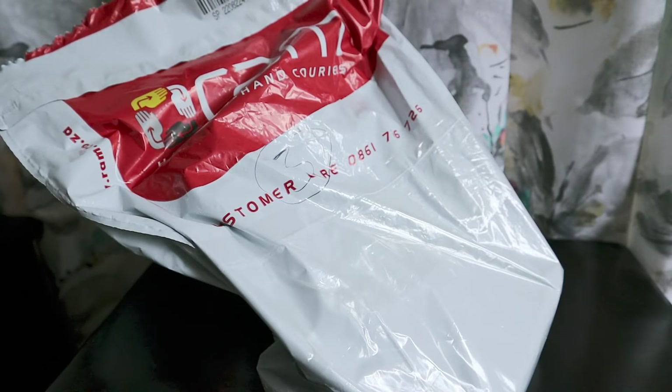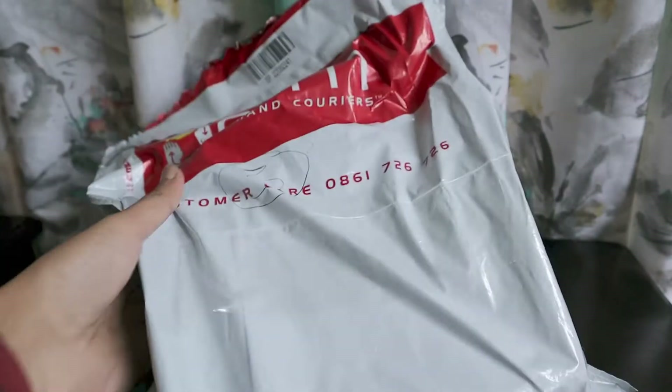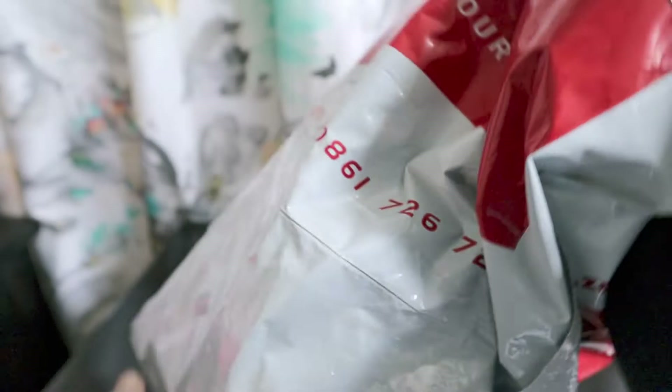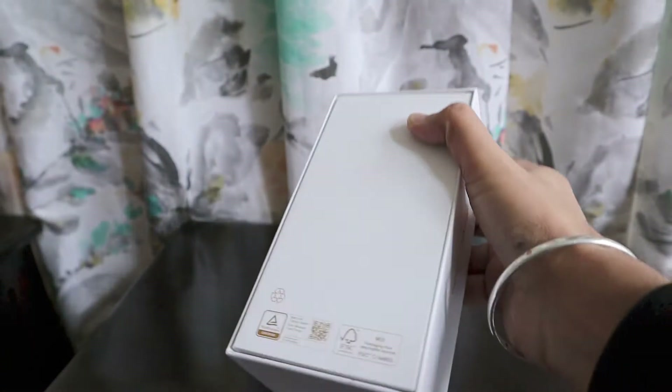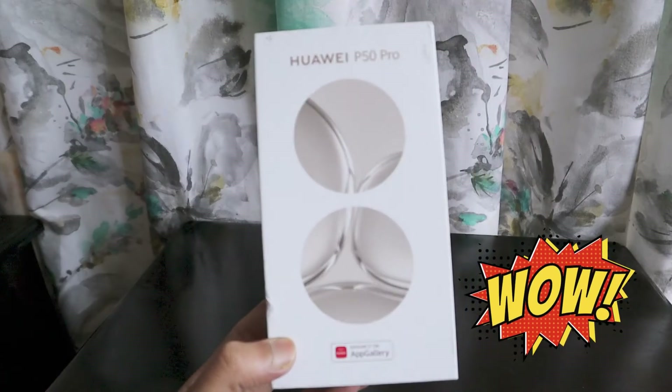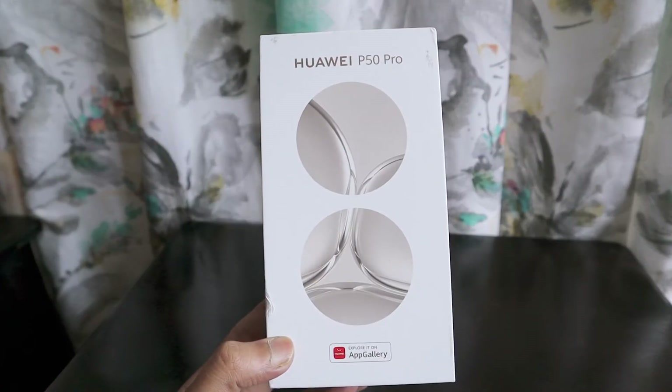We have received another mystery package which we are going to unbox right in front of you. This was delivered by RAM courier. What we have received is the latest smartphone from Huawei — it's called the Huawei P50 Pro.